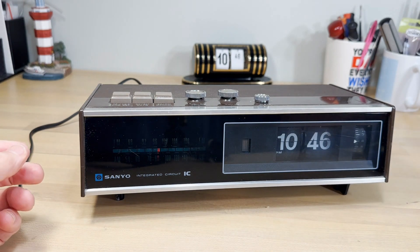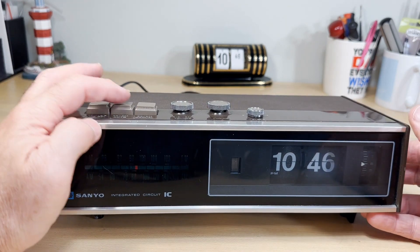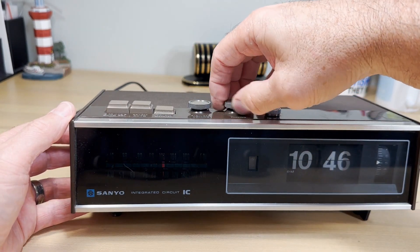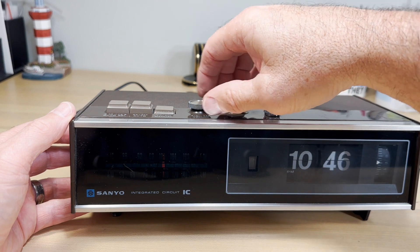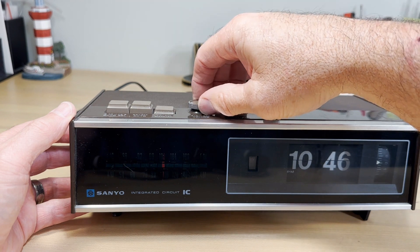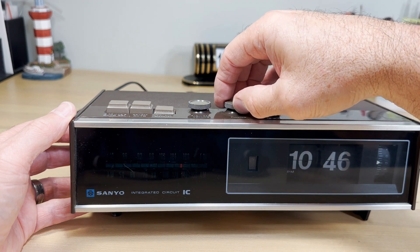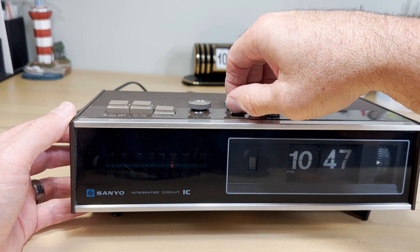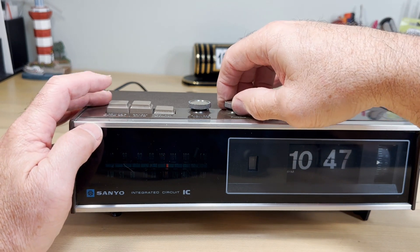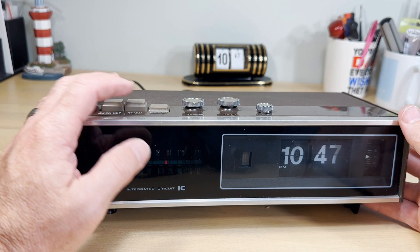So what are we going to do here? We're going to take this clock apart a little bit just to see if we can fix it. There are a couple of things wrong with it — we're not going to get into real detail, just a quick review of some things that may help some people. We're looking at the volume — it's not working very well — and the switches over here, they're not up to snuff, so we'll talk about cleaning those.